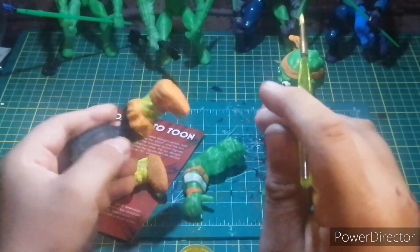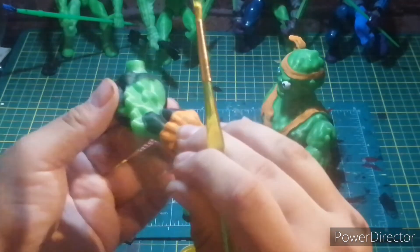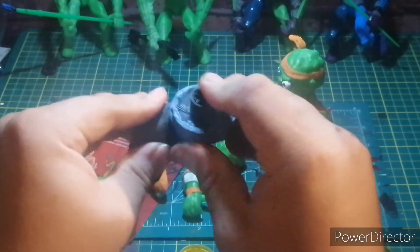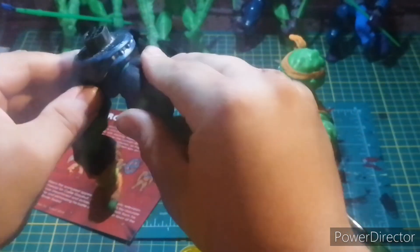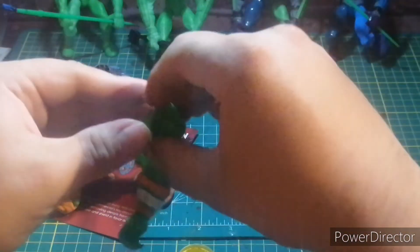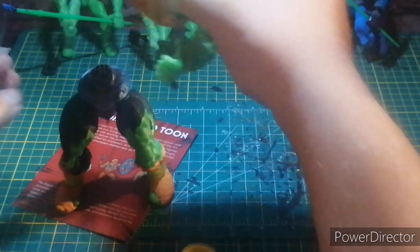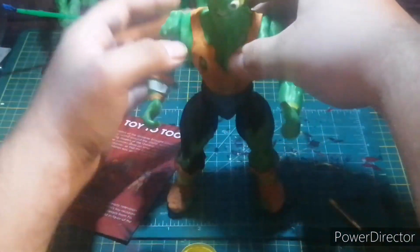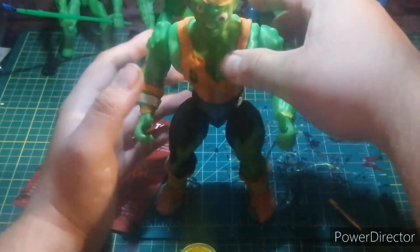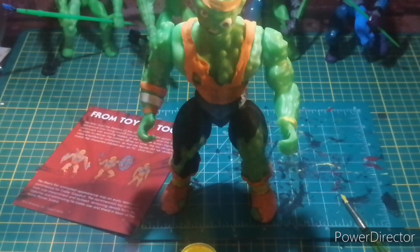I took a 30-minute break just to let the paint dry. What do you guys think so far? We're gonna use this dead pelvis as a stand — it's tight now but it wasn't tight before. Let me get the stand. Okay, now as you can see the pelvis isn't very good because it broke right after printing when I was just cleaning it up.